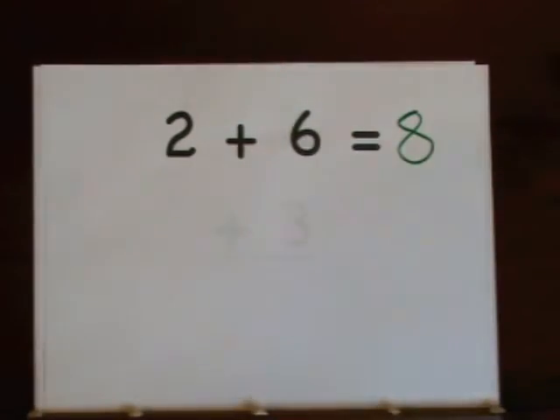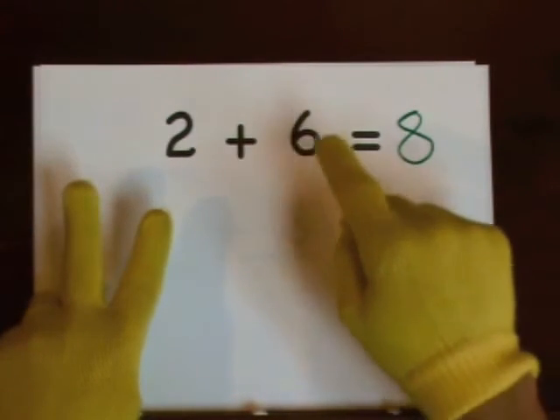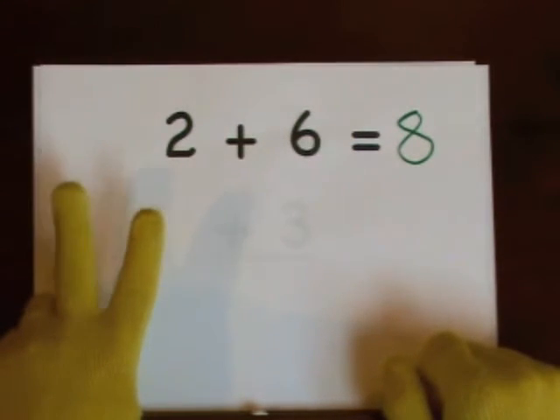You can also start at six and count up: six, seven, eight.